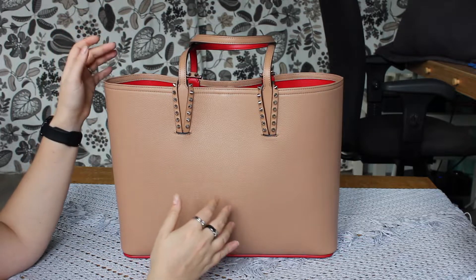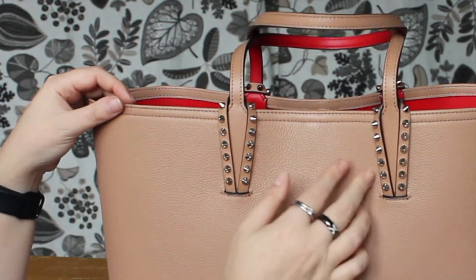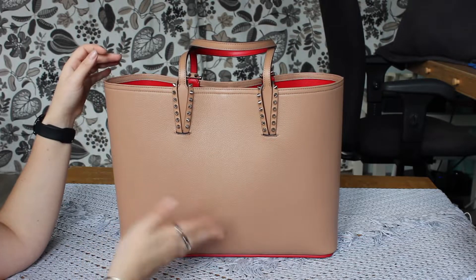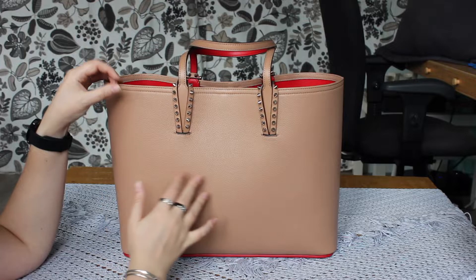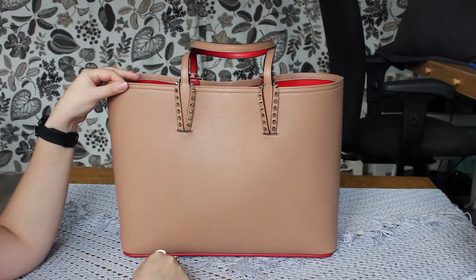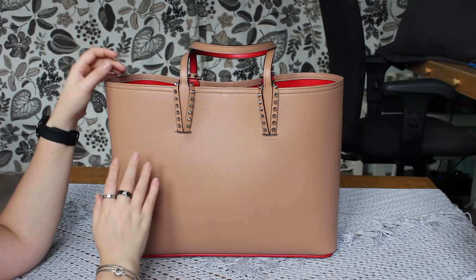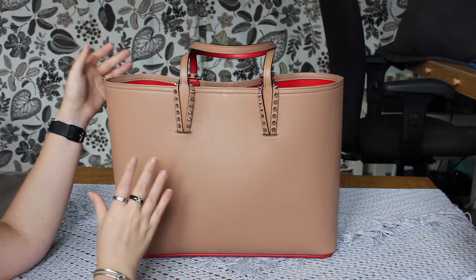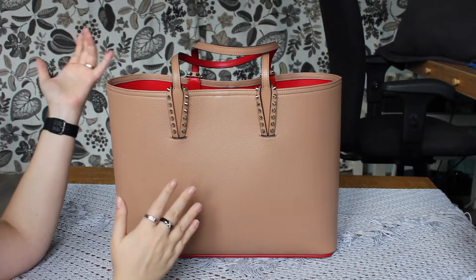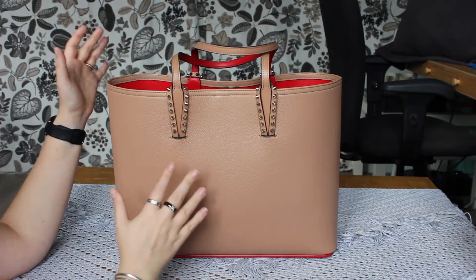This is a low-key kind of bag, but it has interesting detailing. It has spikes on the front, and it also has a very intriguing bottom. It is made of grained cowhide, and the color is called Nude — edging more on pink than on beige, and a bit on caramel. It's a very intriguing color, and with the bright red inside, I found it such a beautiful combination that I really wanted to get this bag in this color and not in the black and red that they also have.